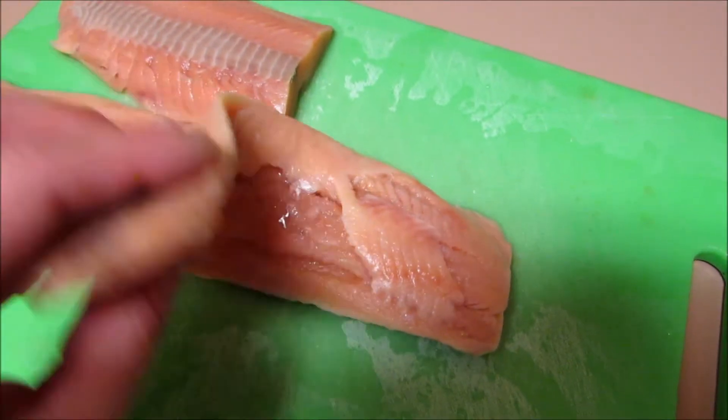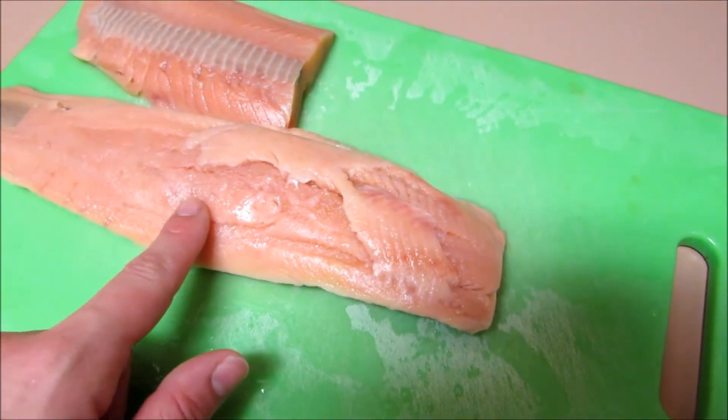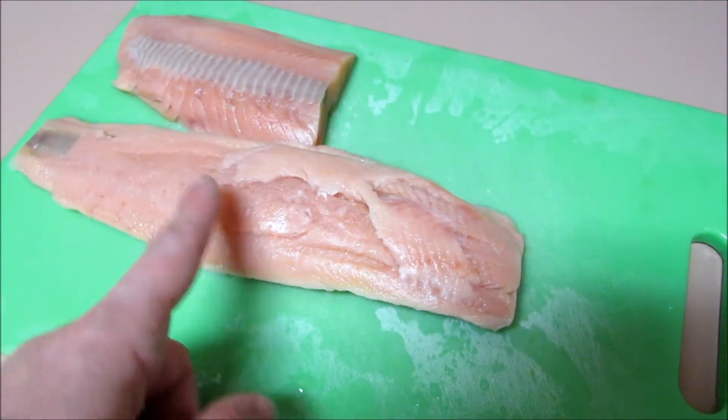I have a pound of salmon here, boneless, skinless fillets. I'm going to cube them, cut them up nice and small.